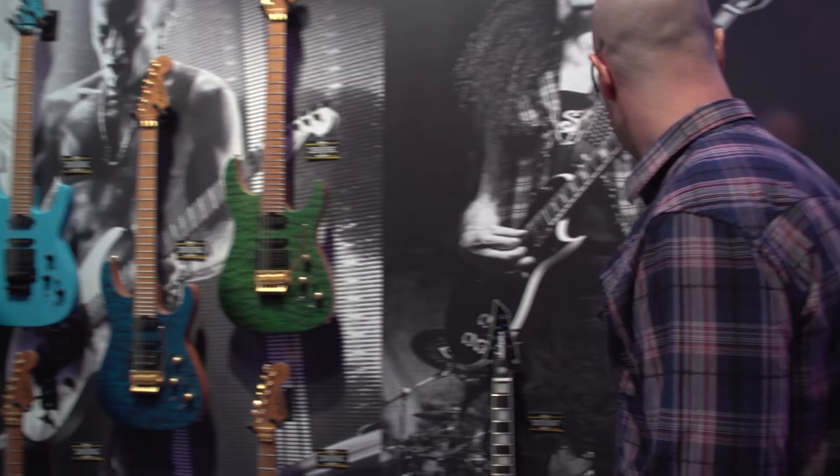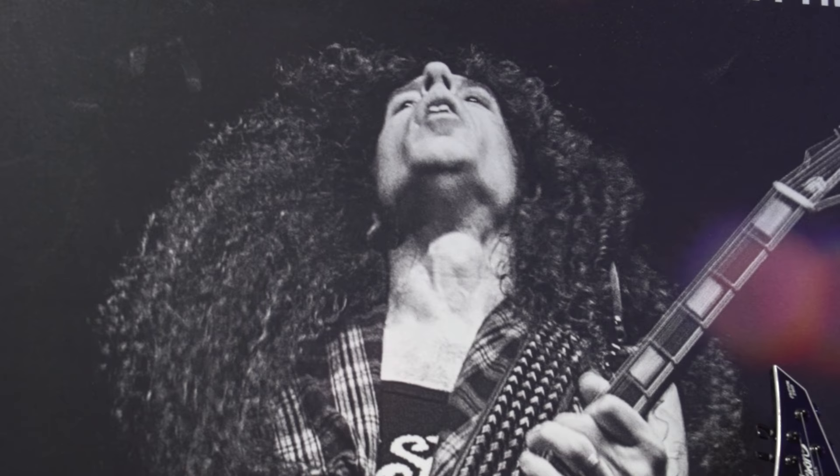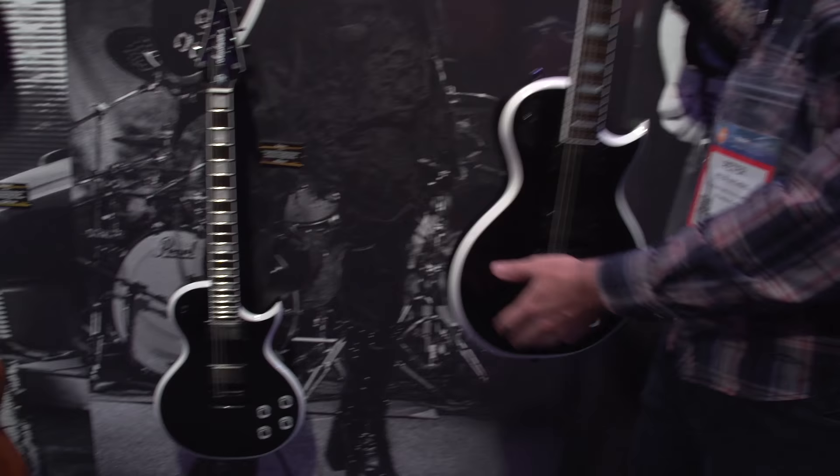Moving over here, we have the Marty Friedman. We're very excited to have Marty Friedman back with Jackson. When he first came on board, we built a couple of different samples. He was looking for something that looked like a futuristic single cut piece. We have two different variants: the USA model and an import version with two different price points.